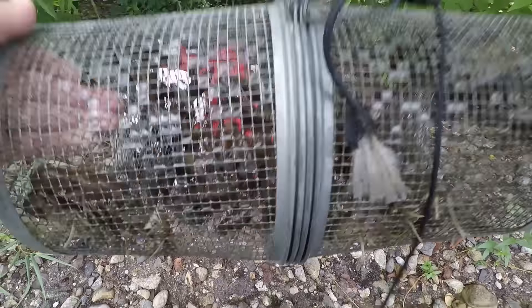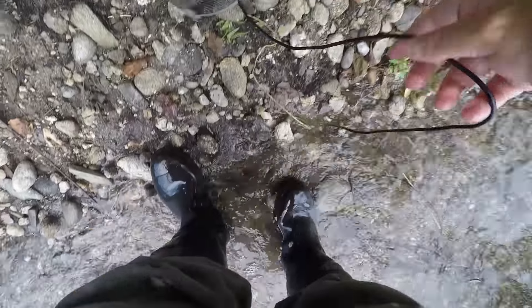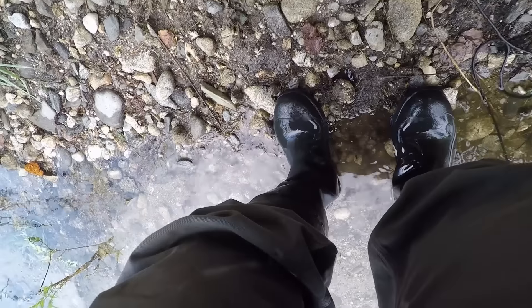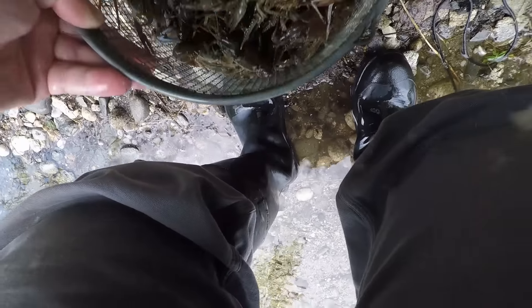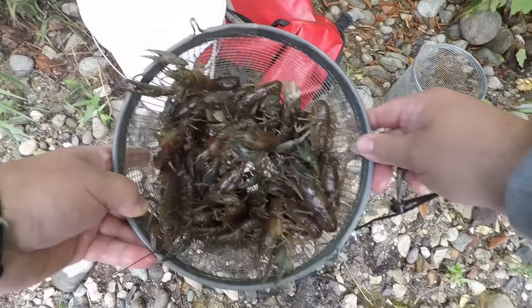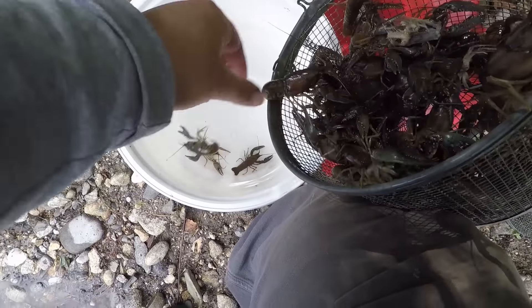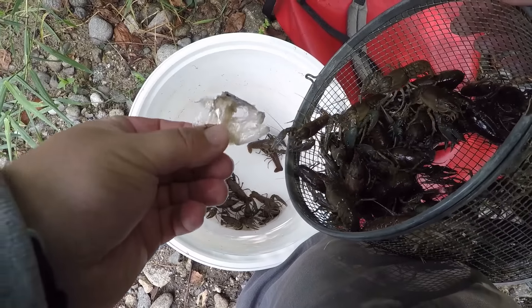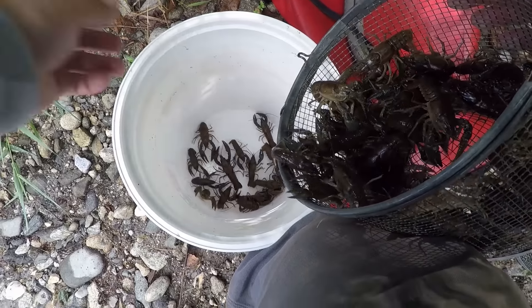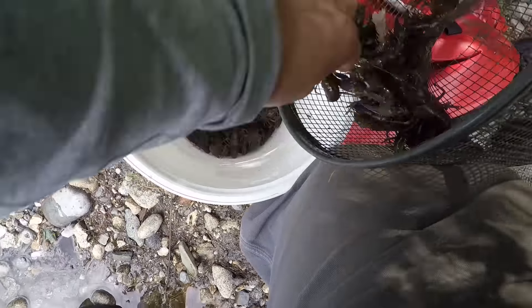Alright, it is now the next day guys. The traps have soaked for about 24 hours or so. Looks like at least most of them are still here from what I can see. We're going to start with the first one, which is the cat food — this is the one that I think was going to do the best. Oh, it is loaded. Absolutely loaded.